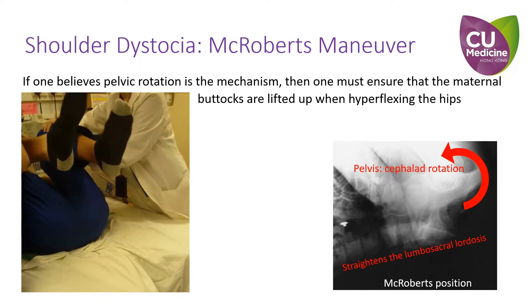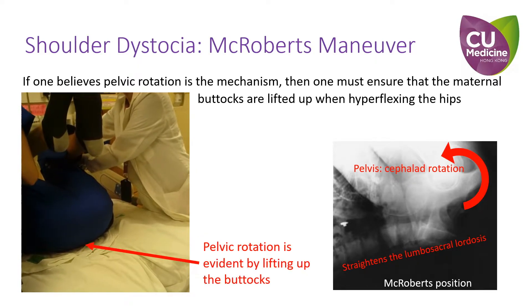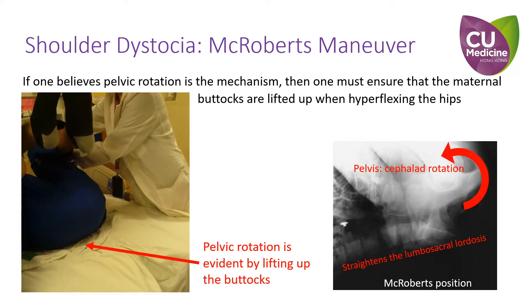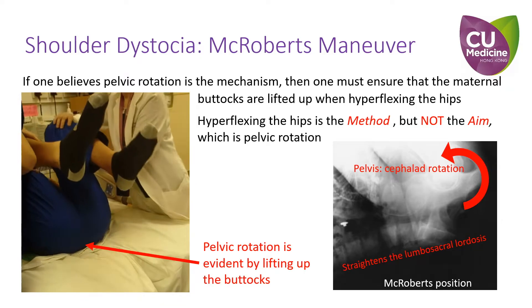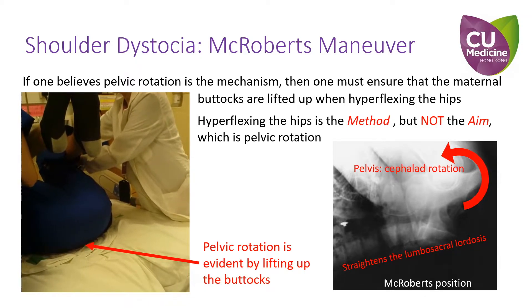If one believes pelvic rotation is the mechanism, then one must ensure that the maternal buttocks are lifted up when hyperflexing the hips. Hence, one must understand clearly that hyperflexion of the hips is the method but not the aim of the maneuver, which is pelvic rotation.